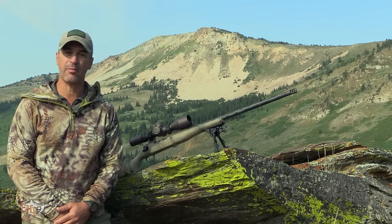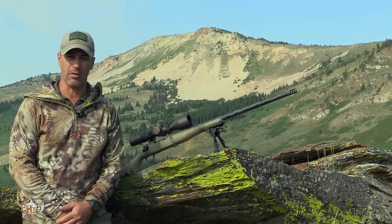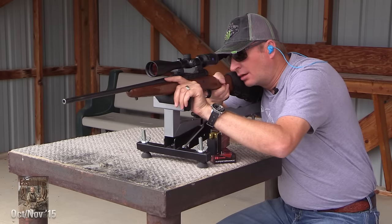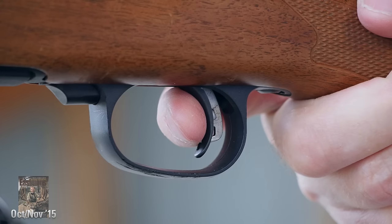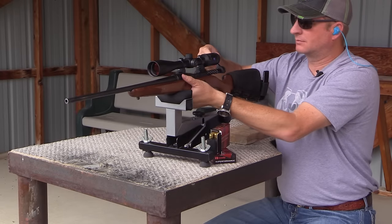Hi, this is Jason Montagna with Eastman's Hunting Journal. One of the big questions we got this year at SHOT Show was: how do I get my rifle to shoot really, really well? I really can't afford to go out and buy a fully custom rifle. What can I do to make my rifle shoot better?